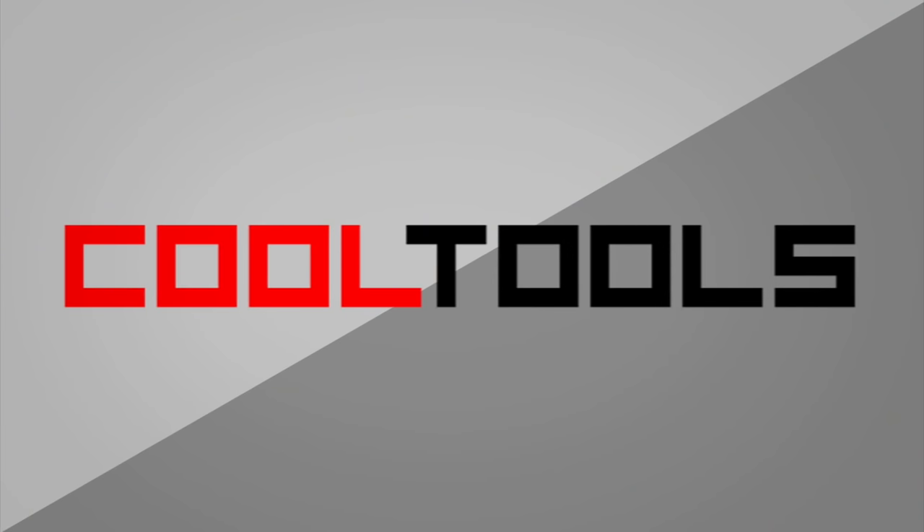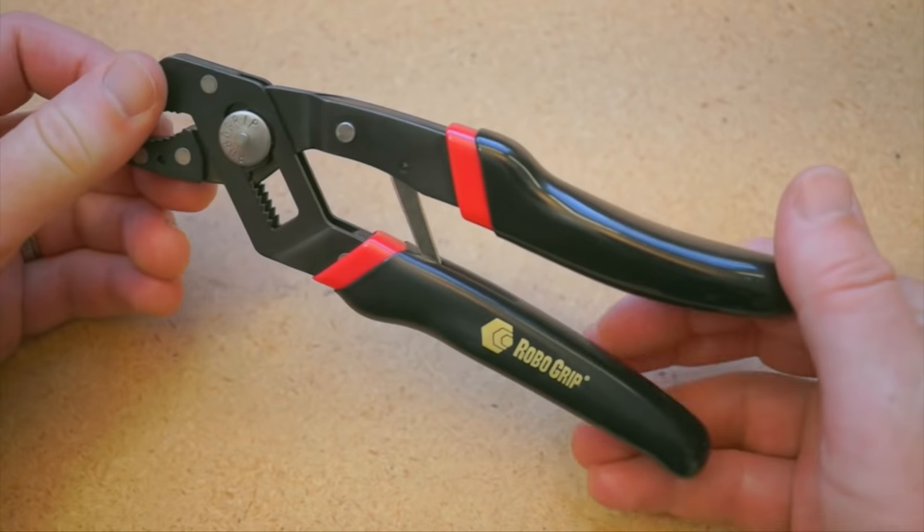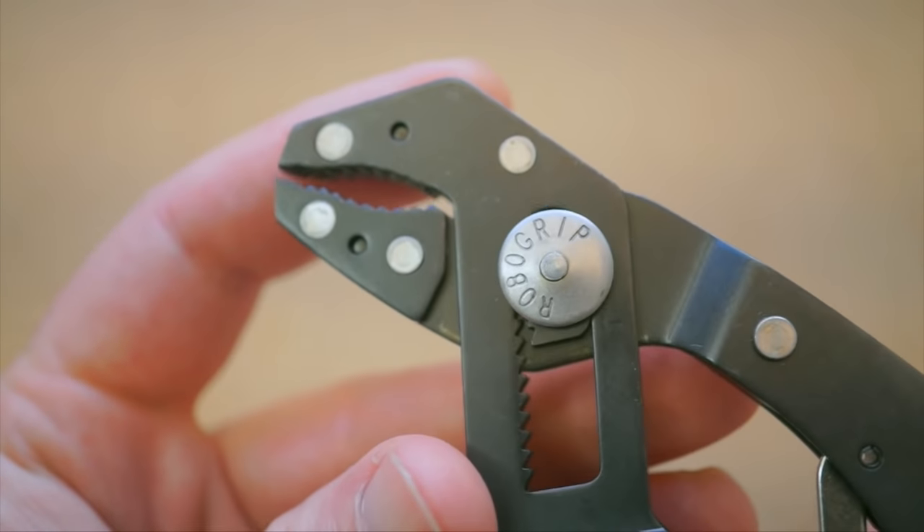It's time for another Cool Tools review. This time around we're going to take a look at these RoboGrip pliers. These were recommended by Wendell Oskay of EvilMadScientist. The RoboGrip pliers are self-adjusting pliers you can use one-handed. The design ingeniously hugs the thing you're grabbing so that pressure is better distributed all around.